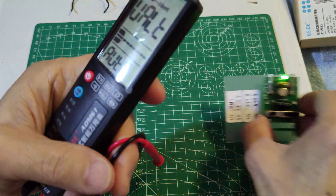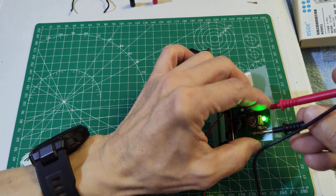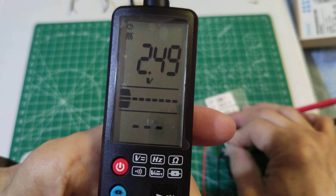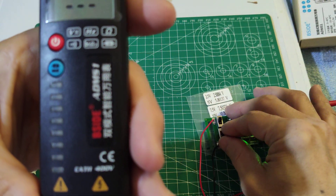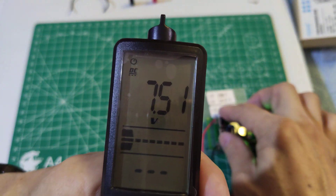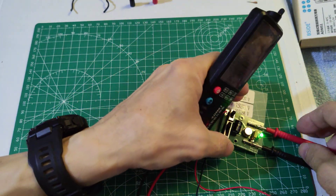Let's try the meter on DC voltage. 2.5 volts gives 2.49, and 5 volts gives 5 volts. 70.5 volts gives 70.51 — that's acceptable. 10 volts gives 10 volts DC; the accuracy of this meter is okay.